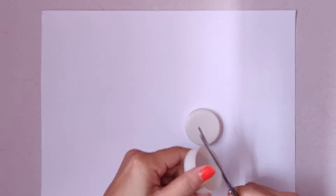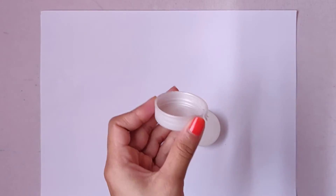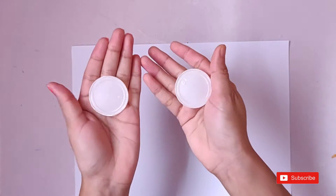Take two bottle caps and start cutting the edges — use sharp scissors for this. This is how it will look after cutting both the caps.